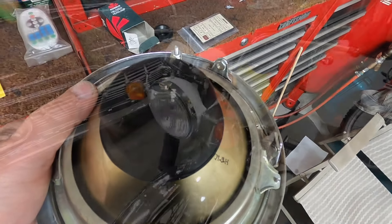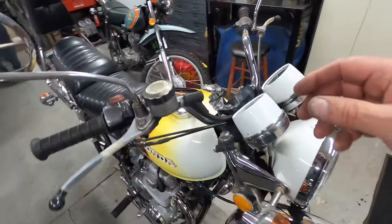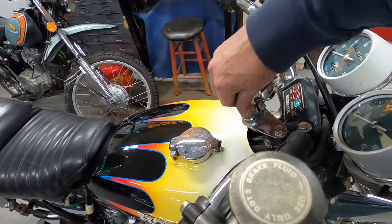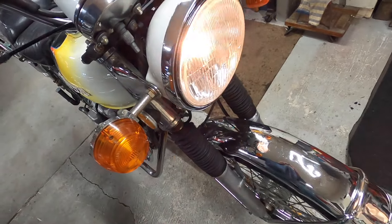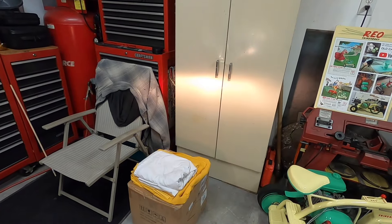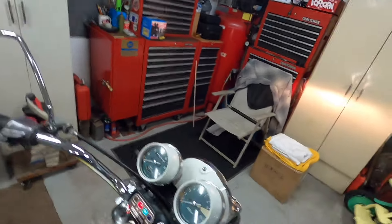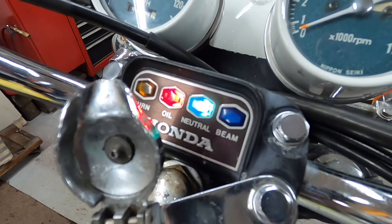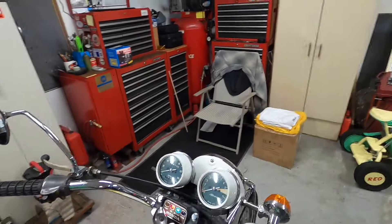Let's see if it works. Key on. Low beam — high beam — yeah, it works! Low beam off, high beam, low beam. The indicator works. So we got a headlight.